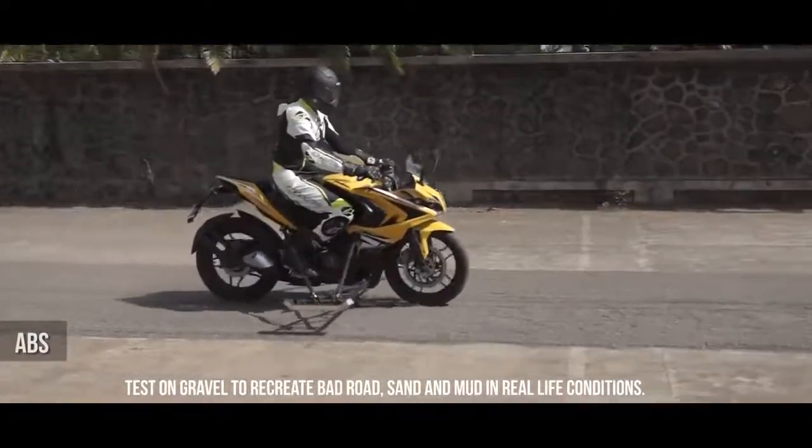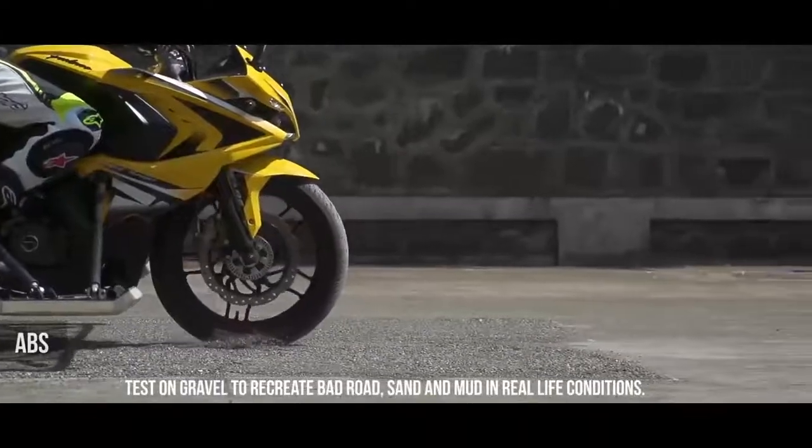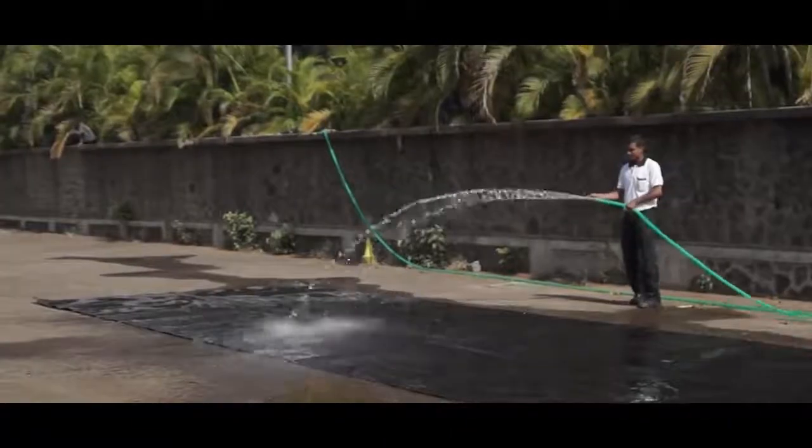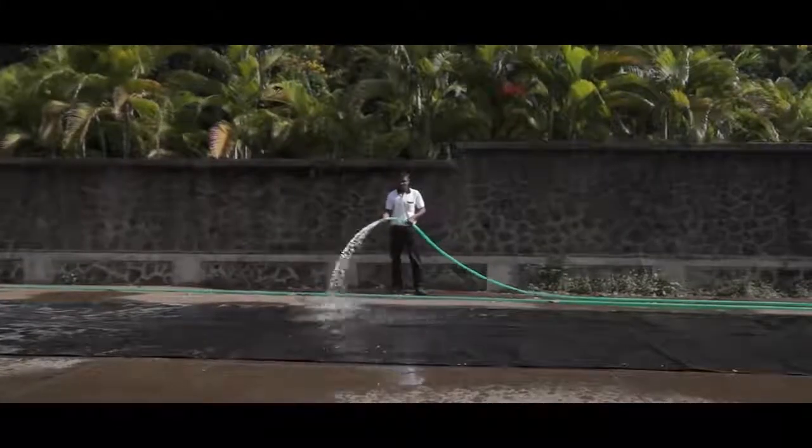The Pulsar RS200 with ABS prevents the wheel from locking up, giving complete control to the rider. Now let's see how the bike behaves in wet, slippery conditions — and what can be more slippery than a tarpaulin with lots of water sprayed on it?